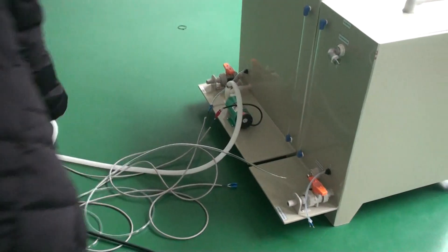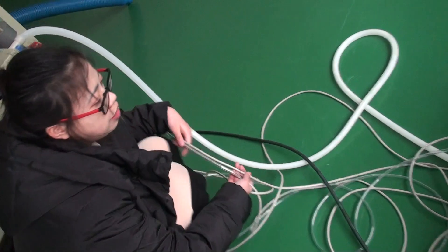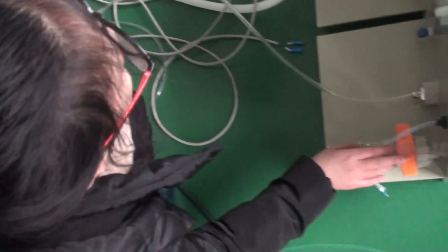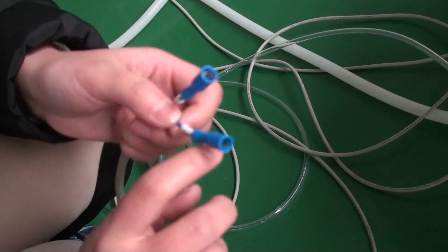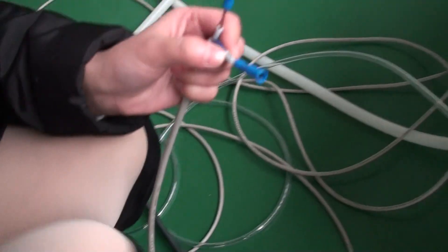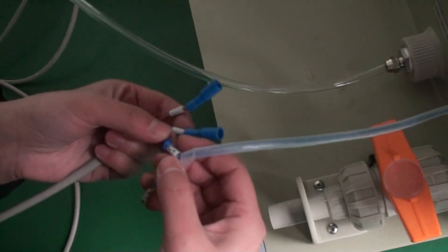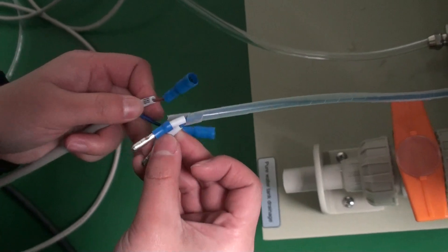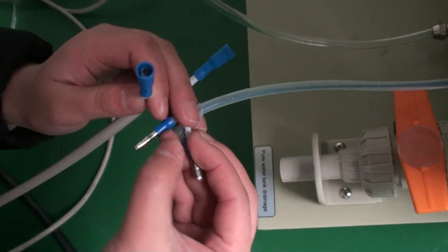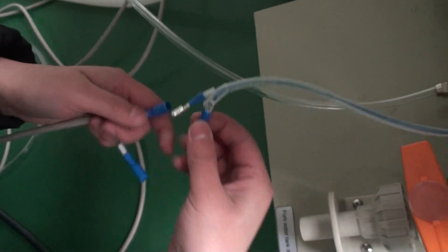We just need to connect all these pipes here and here. Please look at it — find the same colour and the same number. Then we can connect them. For example, this one is 6-5 and this one is 6-5, then we connect them.